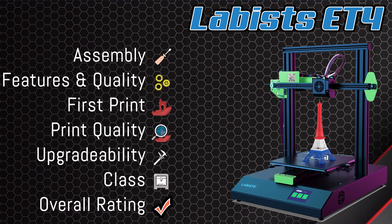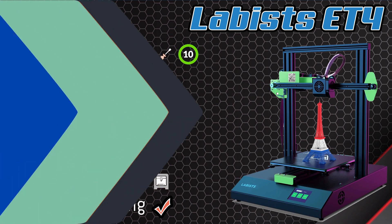Let's talk about assembly. Under 20 minutes for the entire assembly — a novice might take a whole hour. But given that, I have to give assembly a 10. This was really one of the simplest 3D printers I've ever assembled.